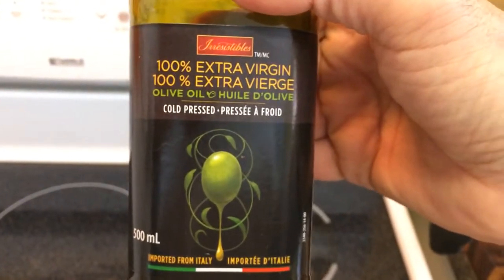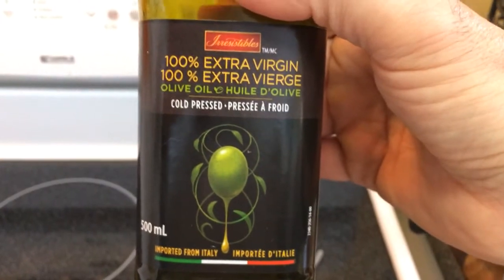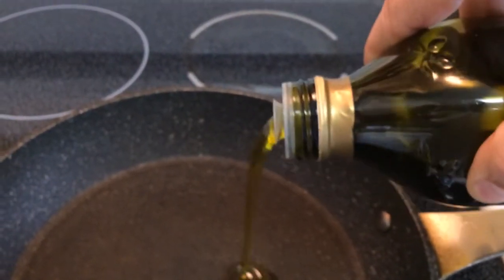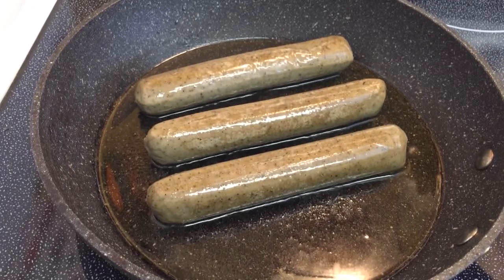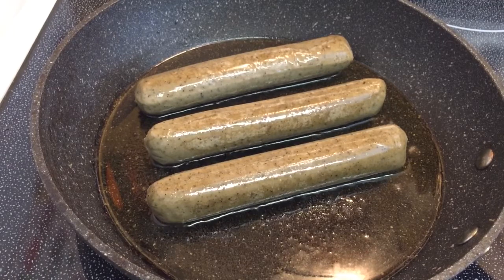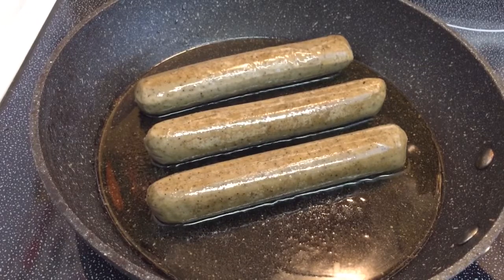Let's add a little olive oil to our pan and warm that up on a medium heat. These sausages only take about five minutes in the olive oil on medium heat — you can see we've got them sizzling away here. In a couple of minutes, for extra flavor, we're going to add some garlic.